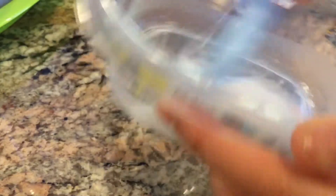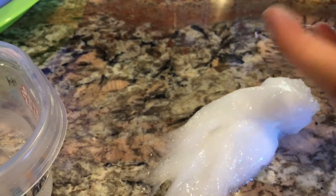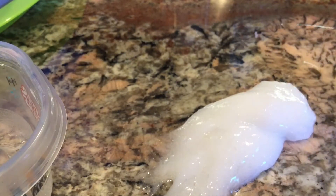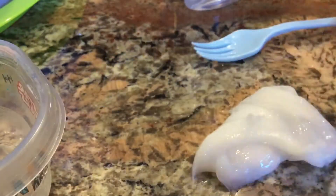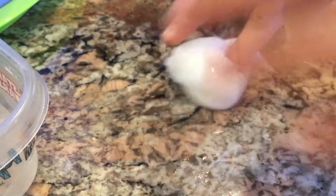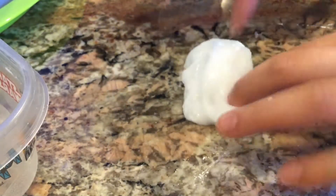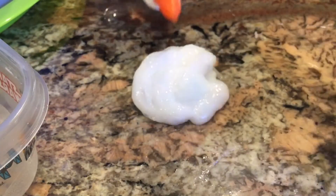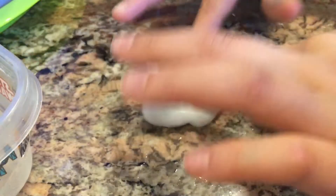You'll know the slime is ready once it starts sticking to itself and starts to clean off the bowl. It looks like white slime right now but it is actually the clear slime — it's just got a lot of tiny bubbles in it from all the mixing. I'm going to add a little bit more activator so I can knead it. As you can see it's a really nice texture right now. Just keep kneading and adding activator until you get the texture you like.